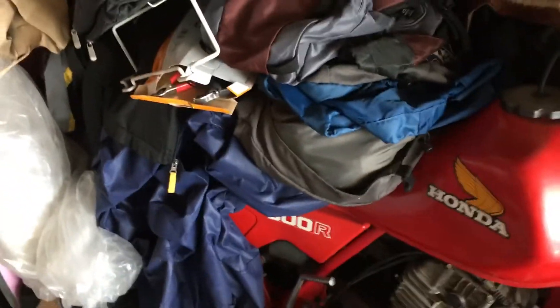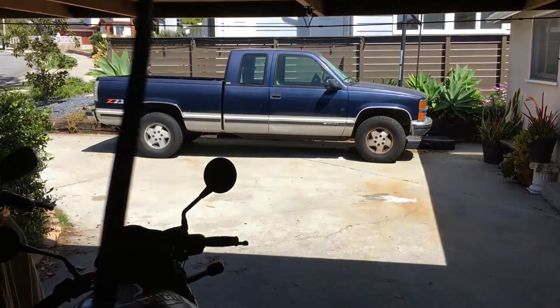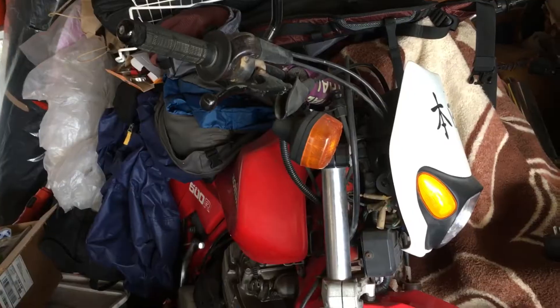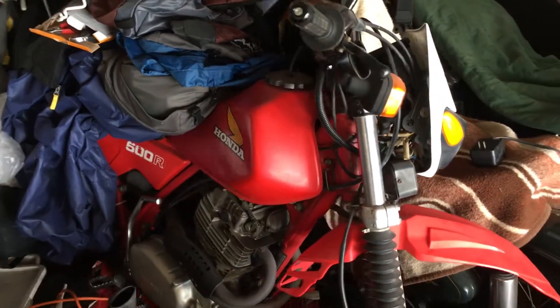Fast forward — you don't have to watch me clean my garage — but let's see, once we can get it out into the harsh light of day, if it will start or not. To answer the question of why I haven't been riding it: I've had some injuries and some accidents.